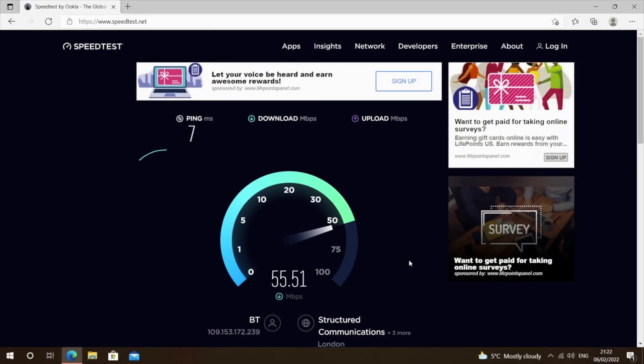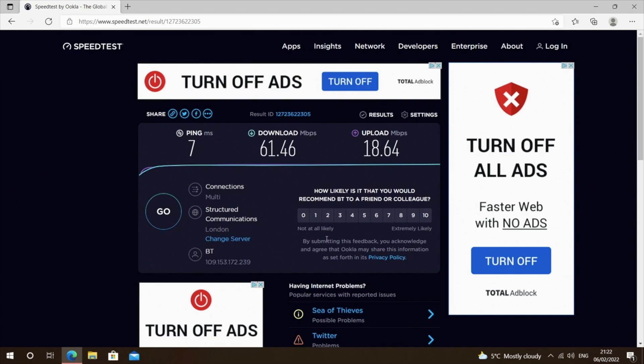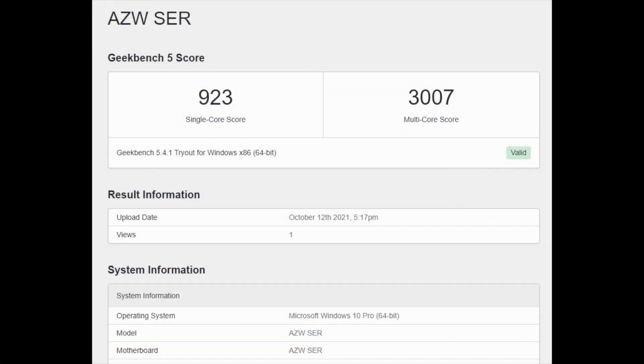Wi-Fi speed test results: download speeds of 61 megabits per second and upload speeds of 18 megabits per second — typically the top speeds achieved in our office.